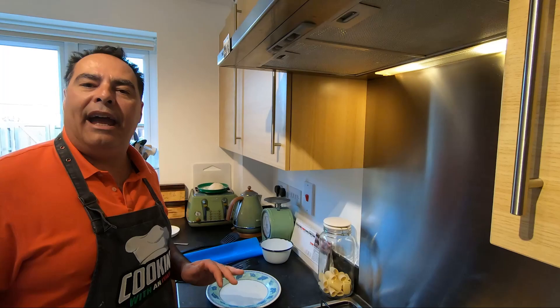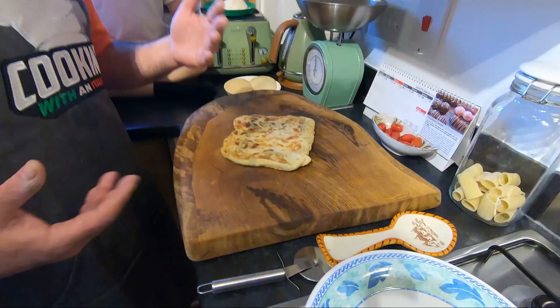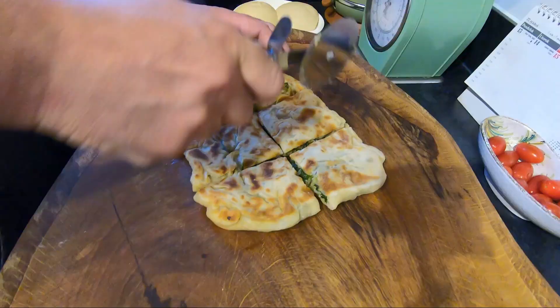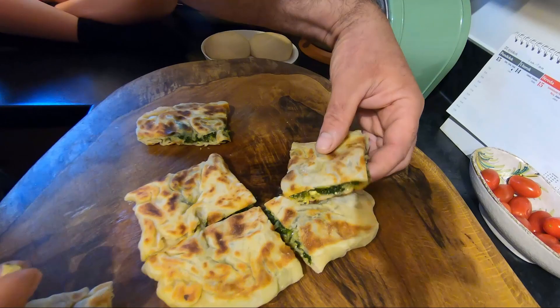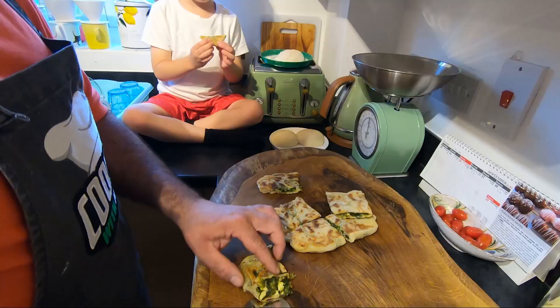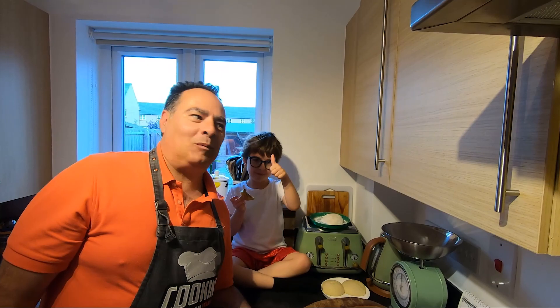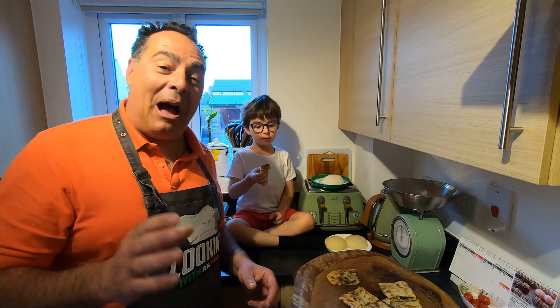I cannot wait to try it. It's been 15 minutes out of the pan. It's very important to cool down because when we cut it, it won't fall apart. We cut it — yes, exactly, this is the gozleme! Now is the moment to try it. Wow, very good — it's a capolavoro, a masterpiece! Enrico says it's very good too. If you like it, give us a thumbs up and follow us. Ciao!